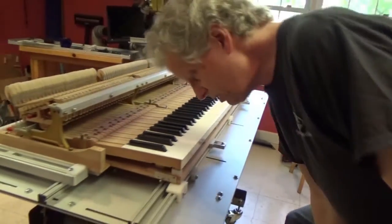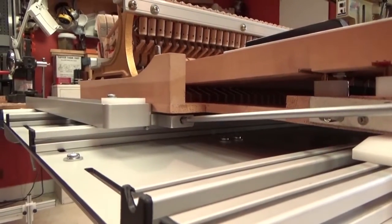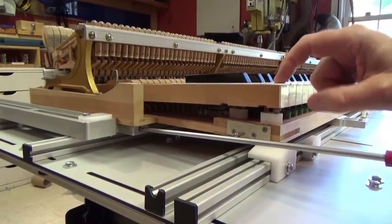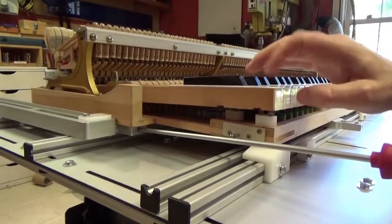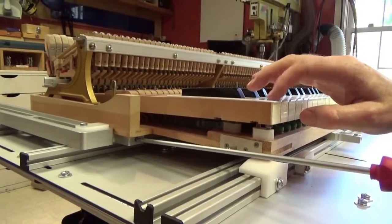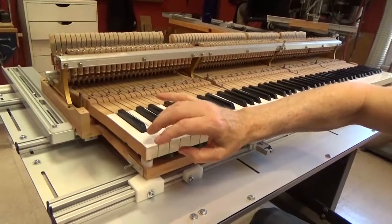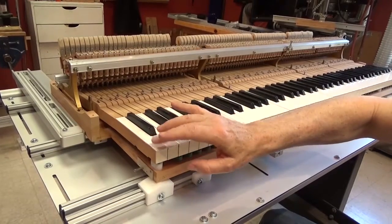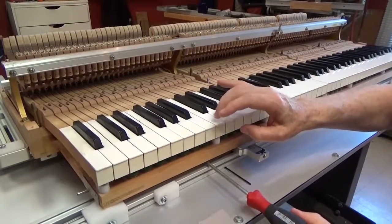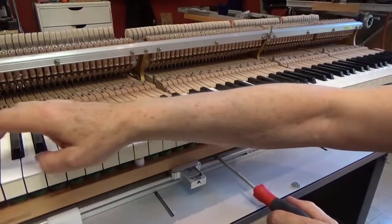Now we're going to eliminate that tap. I'm going to turn my screw clockwise, which pulls the wedge away, until I just eliminate that tap. A way to tell is to pull this out — there is a little tap. Push it back in and center it. No tap. I'm going to back it up until it makes a noise. There — solid, solid.